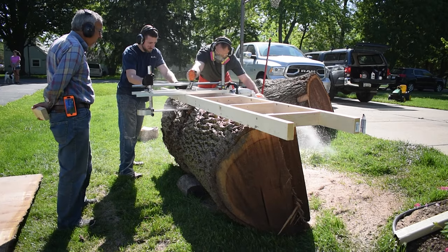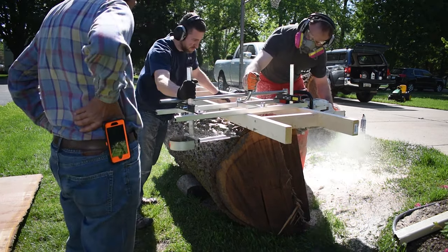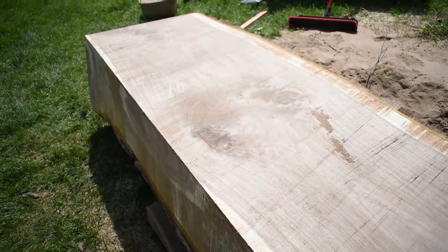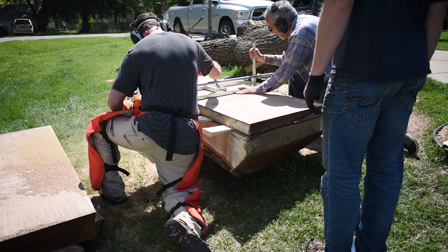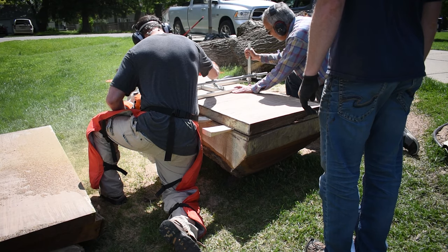We got about a quarter of the way through the log and realized that we're going to be just a tad bit over capacity. I'm using a 36-inch bar on my chainsaw. The sawmill takes up a little bit of space so we're really cutting just under 30 inches. We decided to flip the log over on its side and trim off one of the edges. Then we rolled it back and continued milling. This actually worked out really well because we only cut away some of the sappy area and it made it easier for me to stack the slabs at home.